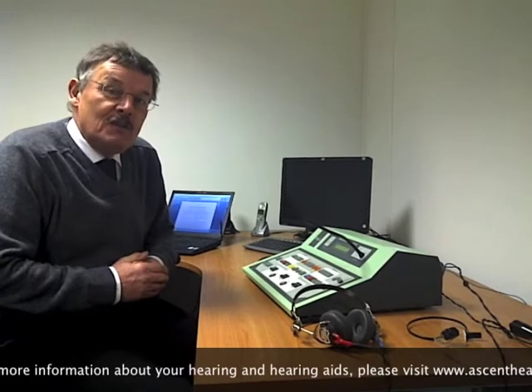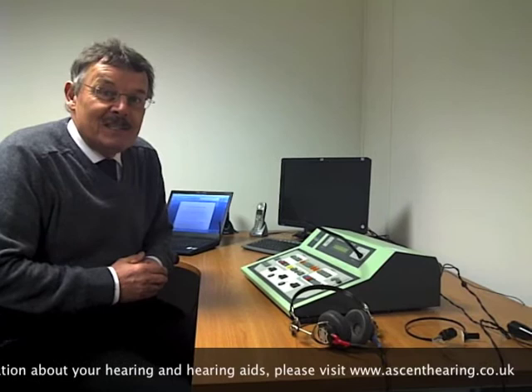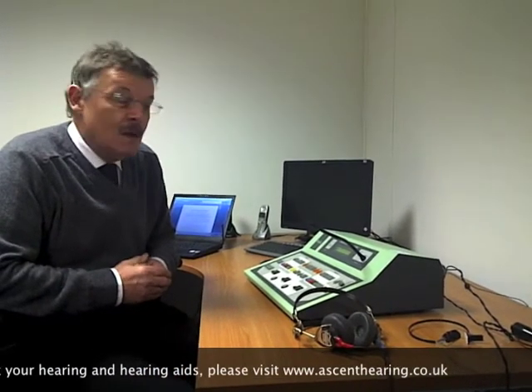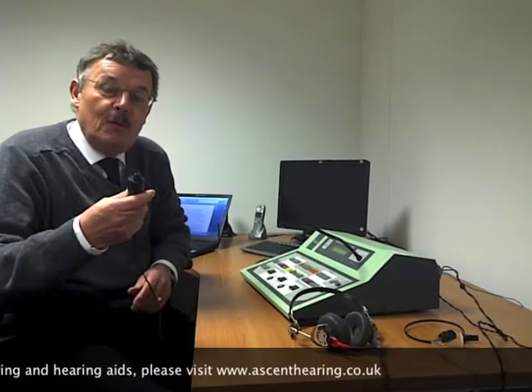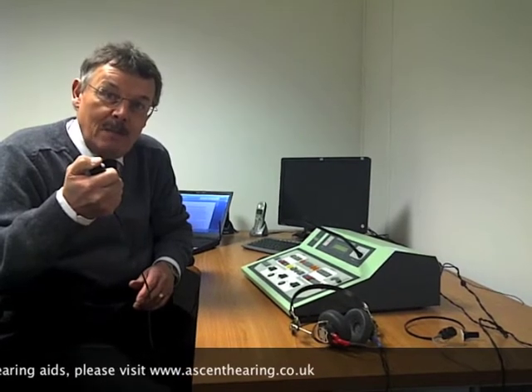With a child we use play audiometry, so that might mean the child putting a ball on a stick or a man in a boat each time they've heard the signal. With an adult we have what's called a patient response button, so when they hear the signal they indicate by pressing the button, which illuminates a light on the audiometer so the audiologist knows that they've actually heard the signal.